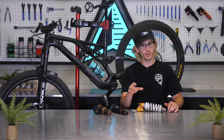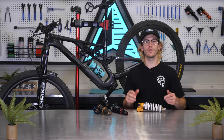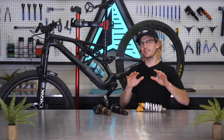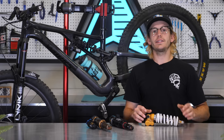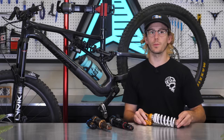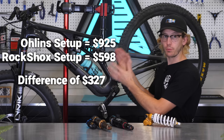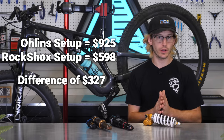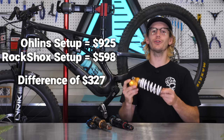The RockShox shock feels like a precision-engineered mountain bike shock while the Ohlins feels a bit more like a heavy-duty moto shock that ended up on a mountain bike. This makes sense since RockShox has always been a dedicated mountain bike suspension brand while Ohlins has primarily been a motorsports brand. All things considered, I'd say the RockShox is definitely a much better option than the Ohlins for the Stumpjumper Evo, especially considering the price. The RockShox shock and linear spring costs $598 and felt much better than the Ohlins shock and progressive spring totaling $925.